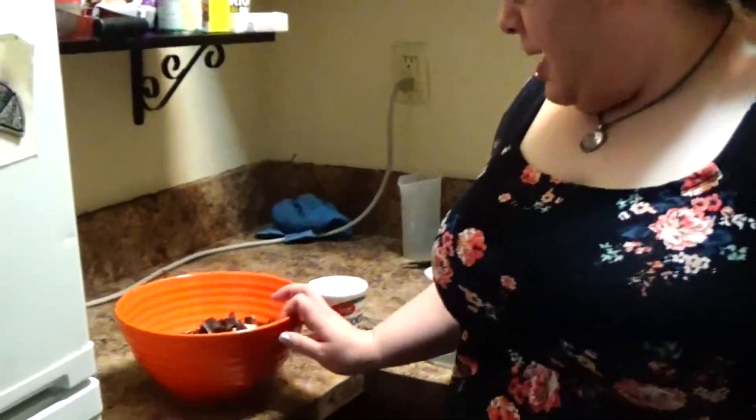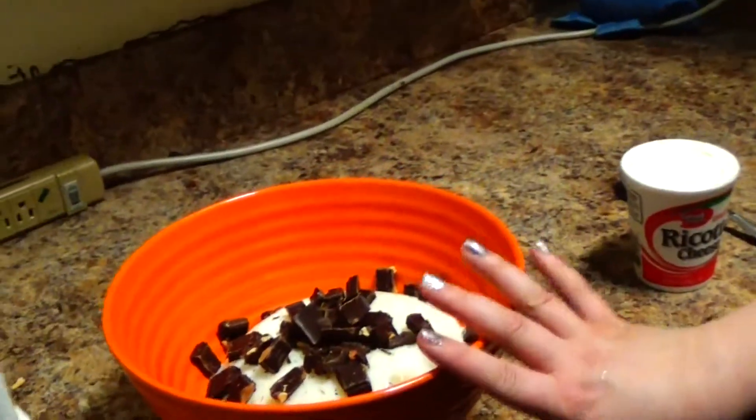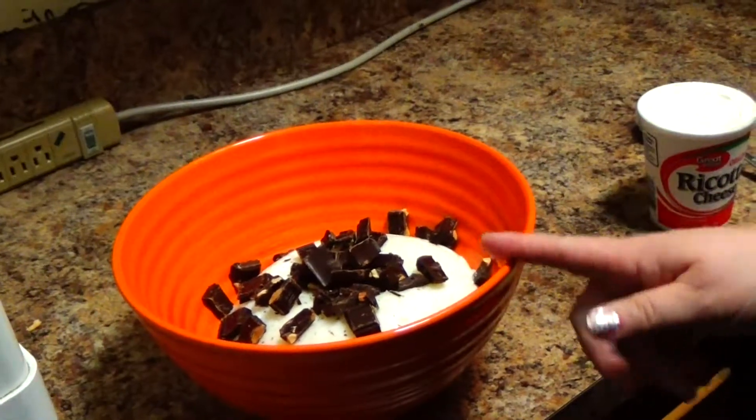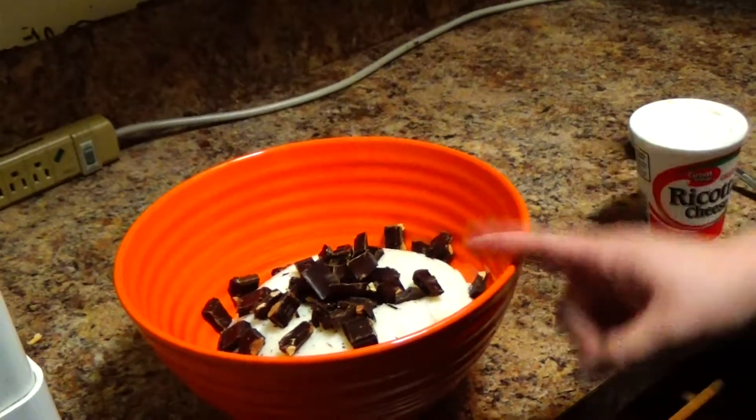Now we're going to make cannoli filling. What you do is you take four cups of milk and bring that to a simmer. Then you add three quarters cup sugar and three quarters cup corn starch. The sugar is going to sweeten it and the corn starch is going to thicken it. Once it thickens to the consistency of a pudding, you stick that in the fridge overnight to get it cold.